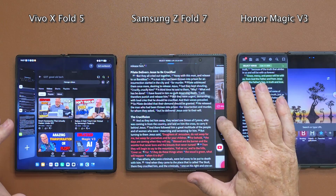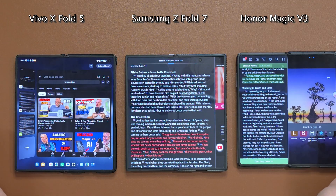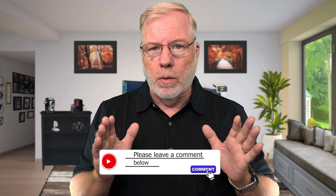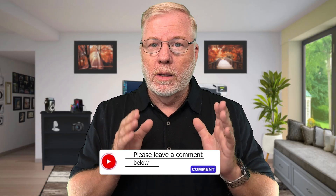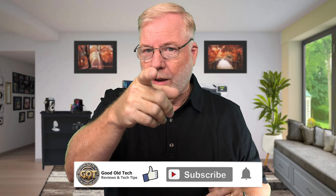Personally, the more apps you put on screen at once, the smaller they get and the harder it is to read. So I prefer the way Vivo has it set up on the X Fold 5. Now it's time to hear from you — what do you think about multitasking? Which do you prefer? I'll continue reviewing and testing the Z Fold 7 before my final review, and down the road I'll do a full comparison against each individual foldable. Don't forget to like and subscribe. Until next time, have a wonderful day and God bless.